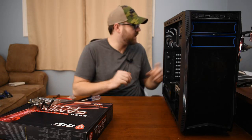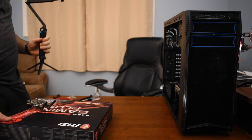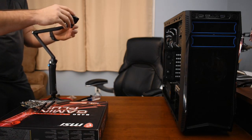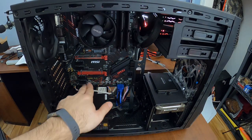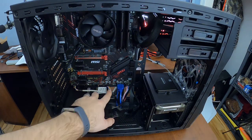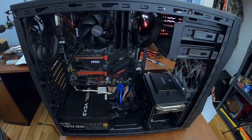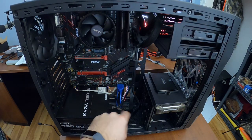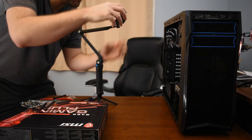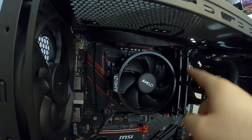All right, day two. Let me set back up the GoPro here. We got pretty far yesterday — I only did a couple of things after the cameras ran out: I just tucked some cables away. I've got most of the cables plugged in: audio cable, USB 3.0, USB normal, and the cables from the case for the power switch and all that. The CPU cable was a little short, but I was able to run it behind here and wrap it over the top of the RAM.